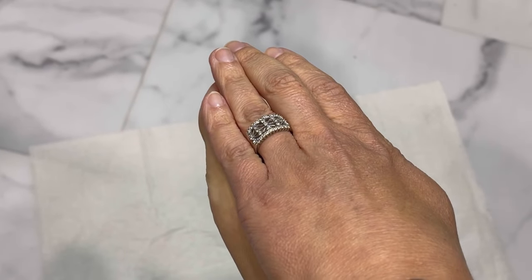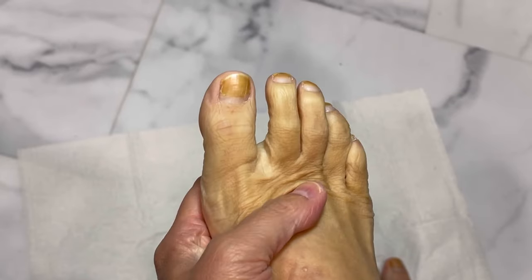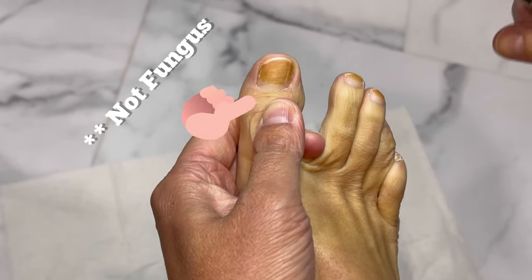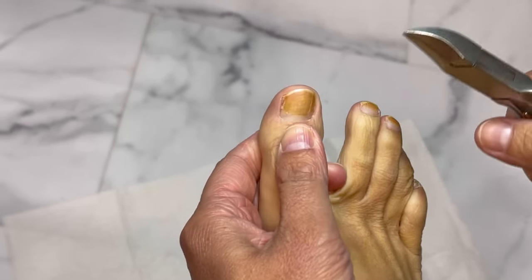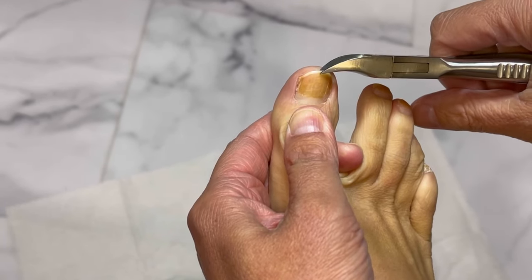Before you see my toenails — I got a spray tan and it's still on my toenails, so it looks like I have fungus. We should do a little pose: is this fungus or not? Anyway, I'm going to show you how to trim your toenails.